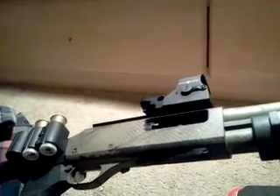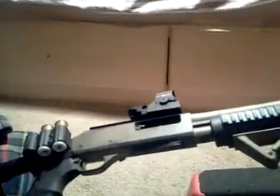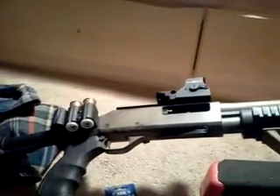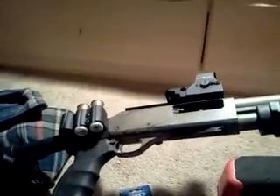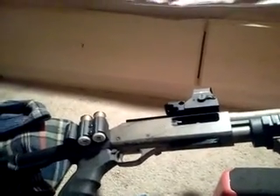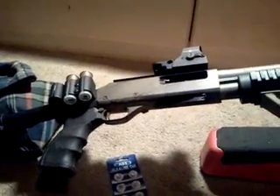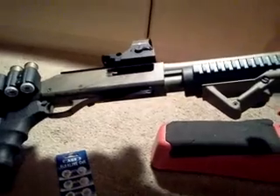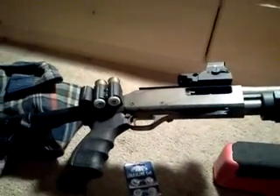I haven't put a whole lot of rounds through the Sightmark yet, so that's pretty much it for the H&R New England Arms Partner Pump — the tacked-out, upgraded version, if you will. Like the video, subscribe if you haven't already, and drop any comments below if you have questions about how I acquired the accessories shown today. As always, have a good day.